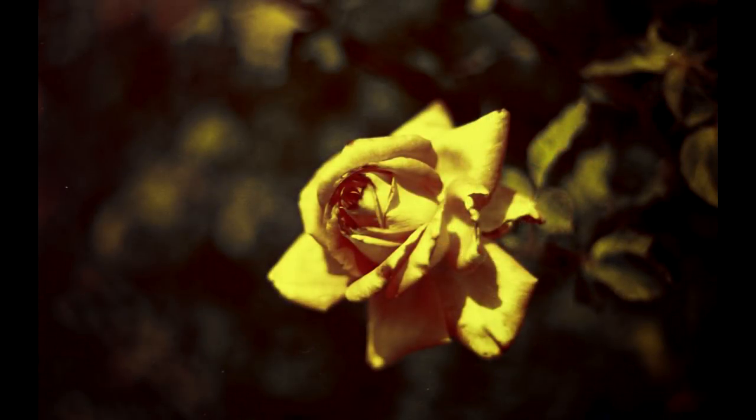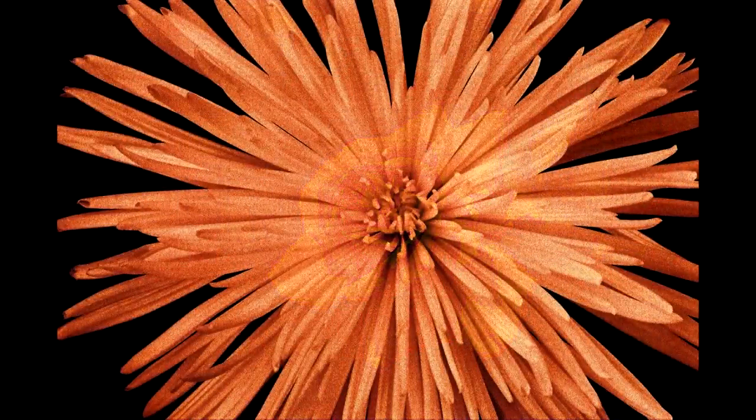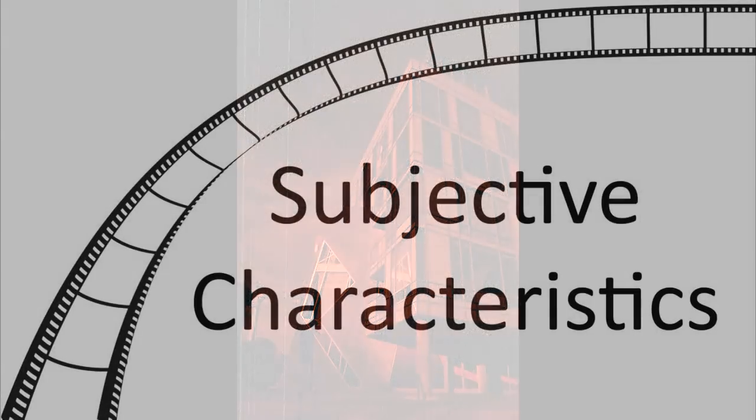Ultrafine Red Dragon is available in only 35mm. However, there are other red scale films available in 120, and if you'd like to try this in 4x5 or 8x10, you can do that pretty simply by loading the C41 color negative film into your 4x5 or 8x10 film holder backwards, and that will make sheet film red scale film.